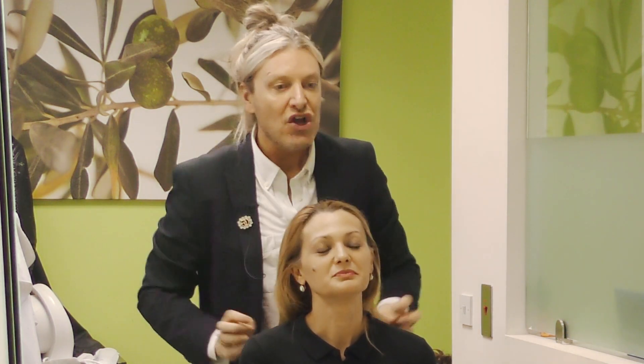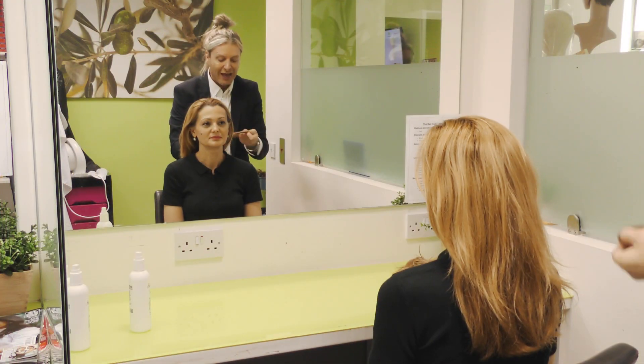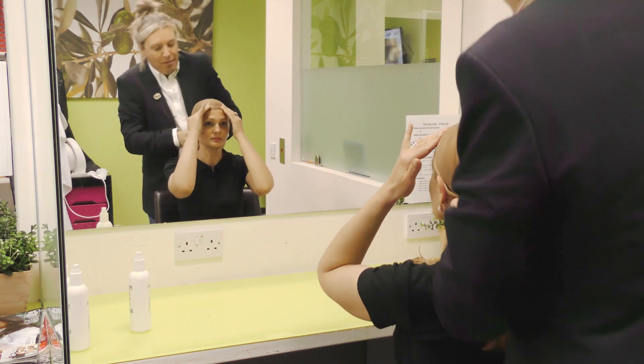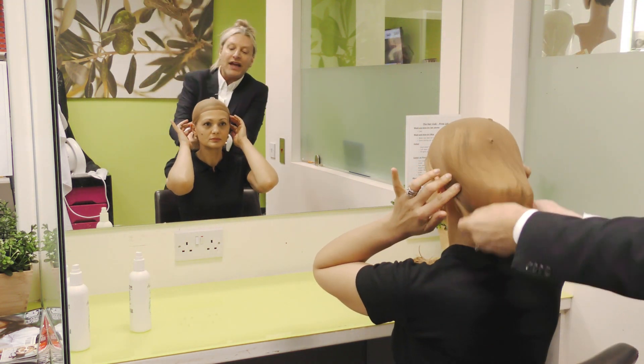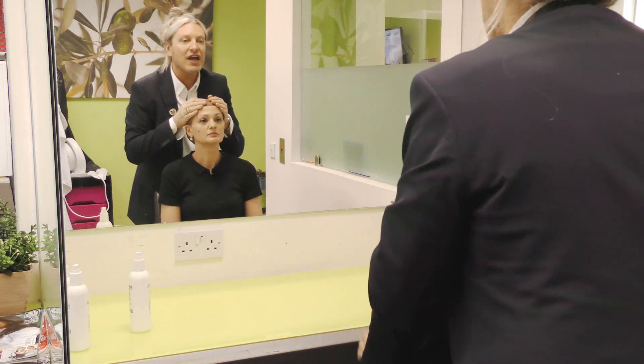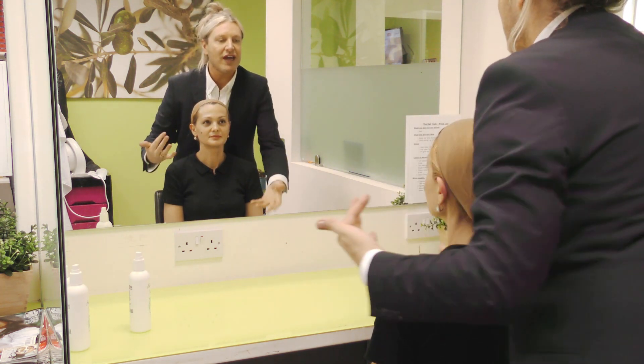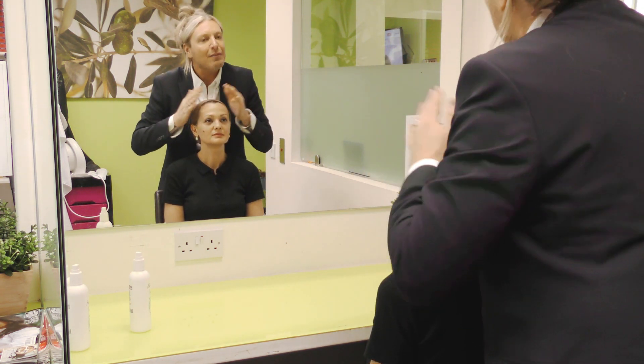You might have always wanted the hair you couldn't have achieved. So first of all, I'm going to put the wig cap on. I like to do this because it holds all the hair back and it gives me a good idea, especially if somebody's going to be coming into the chair who might be losing their hair. It stops all the stray ends coming out and we get a better look.